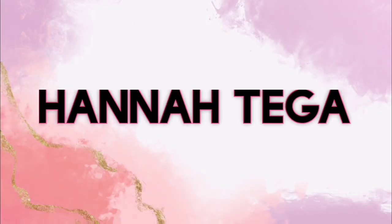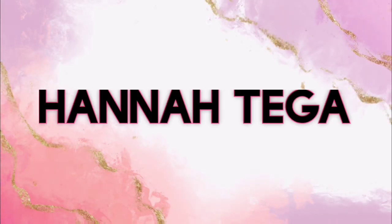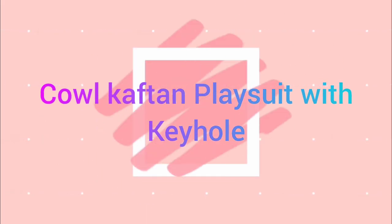Hi everybody, welcome to my channel. This is Hannah Tiga. In this video I'll be showing you how to draft a cow caftan play suit with keyhole. Let's just get started.